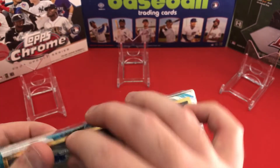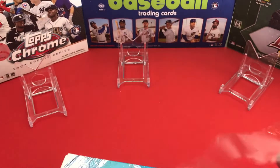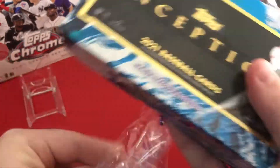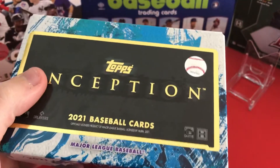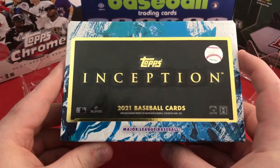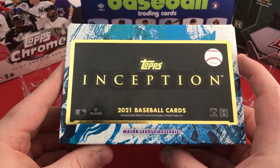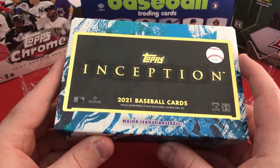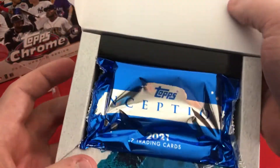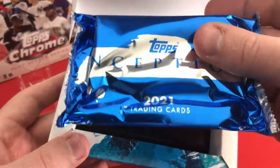This is kind of one of the first high-end products of the year. It's weird to call this high-end when there are so many crazier products out there, but I'd consider it along the lines of a Sterling, Triple Threads, or Museum Collection. And here we have just one pack with seven trading cards.